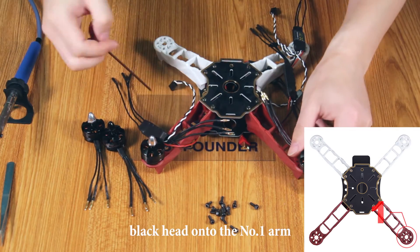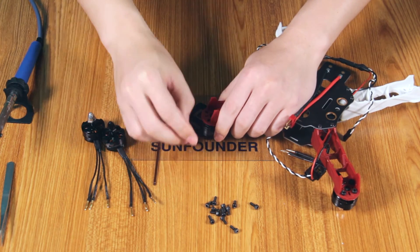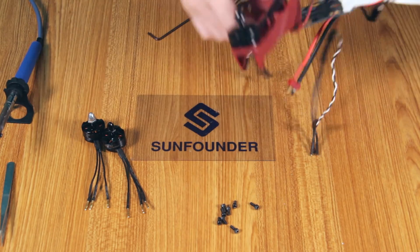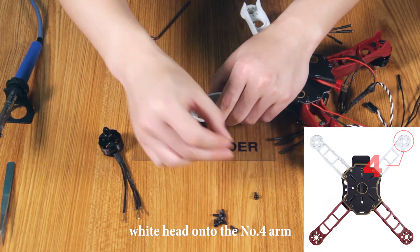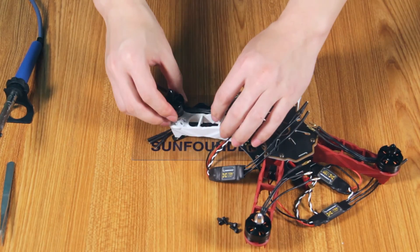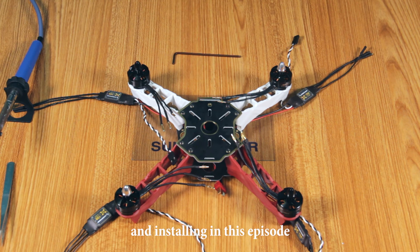And install a motor with the black head to the number 1 arm. Install another motor with the white head to the number 4 arm, and the other one with the black head to the number 3 arm. And now we have finished all the soldering and installing in this episode.